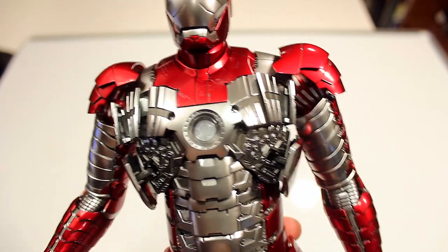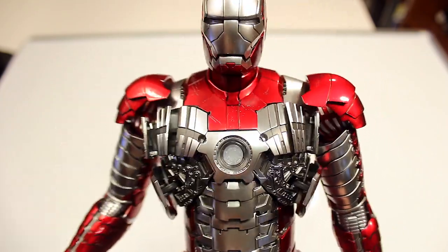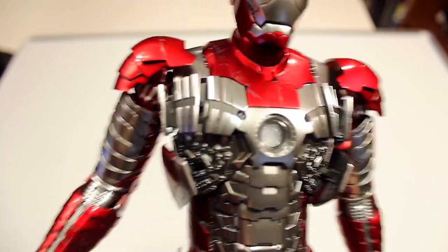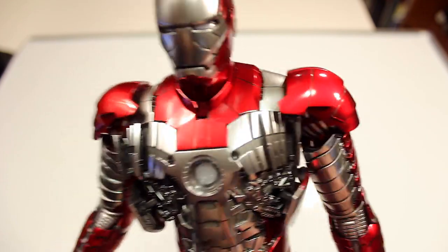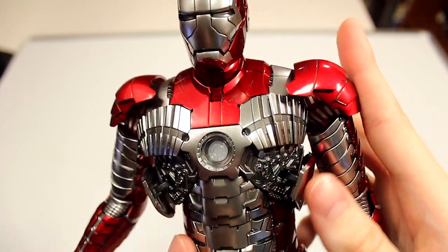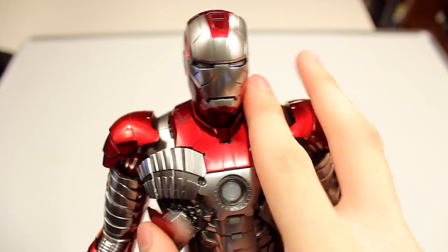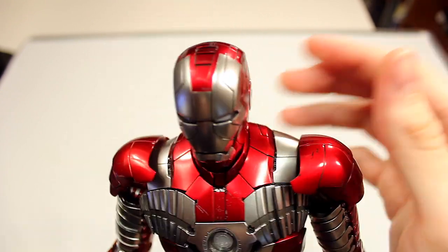You have the arc reactor with some fine detail work on there. I've seen some reviews say that the 1.0 actually had more paintwork on the inside of the arc reactor, which is kind of disappointing. With the Iron Man figures, I'm always impressed by how much articulation goes into the suit itself — with the robotic-type armor like this, you wouldn't expect that, but they always blow me away with how they do it and how they engineer it.